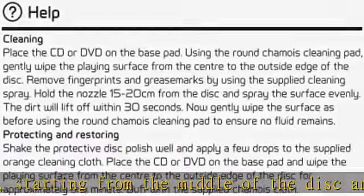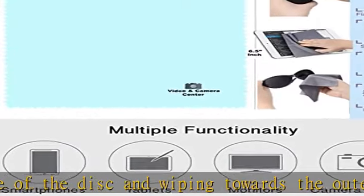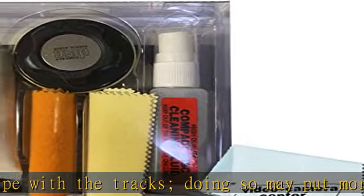This kit includes 1x cleaning disc pad, 2x cleaning microfiber, 1x repair polish, 1x cleaning liquid. Check the description to get this product today at the best price. The Polish effectively repairs and fills out scratches to restore CDs back to playable condition.